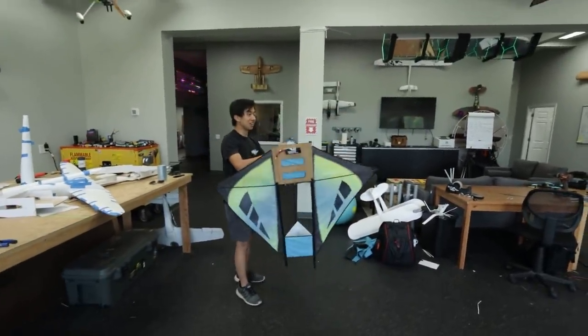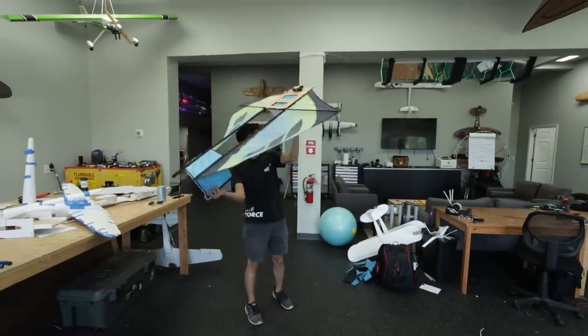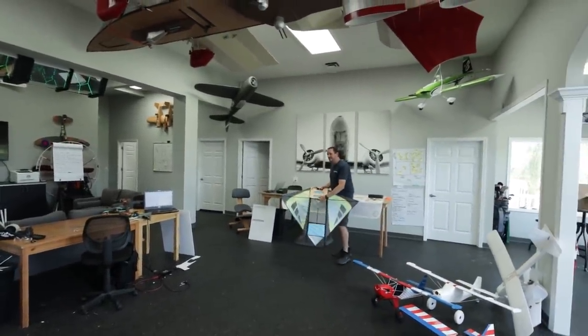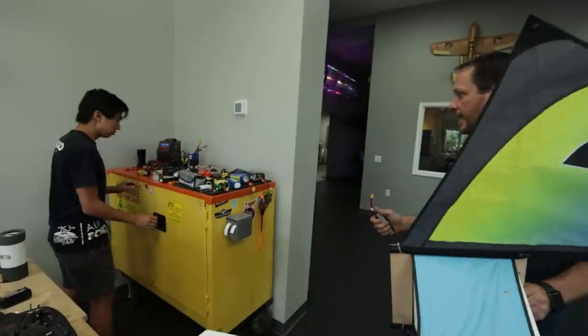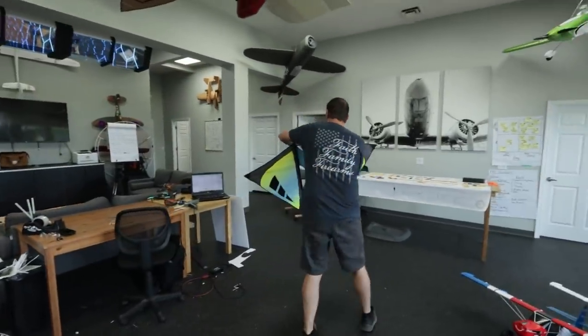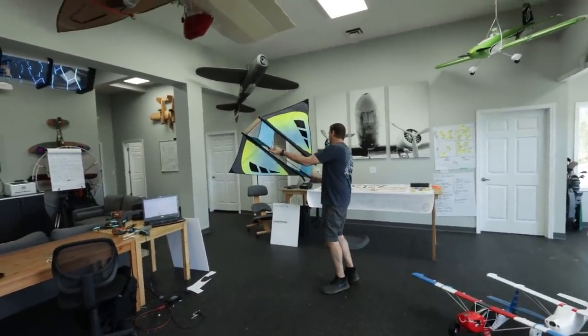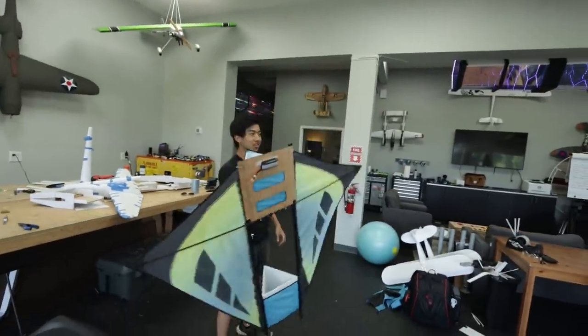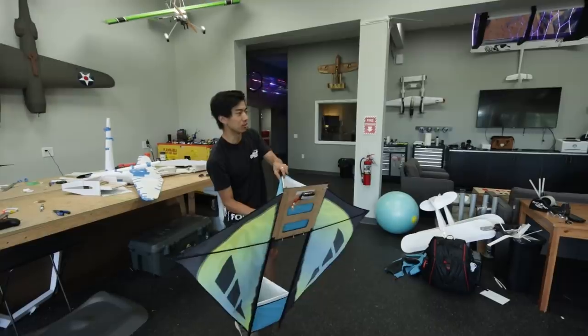Oh! Oh wow! Alright, that went pretty quick — I thought it was going to be slow, but maybe not. A little nose heavy, maybe? Yeah, a little nose heavy. There we go. I want it to be kind of like a high-alpha glide — I want it to look like a kite flying through the air but really slow. That was not slow. Alright, ready? Better? A little better. I think somewhere in between there will be the sweet spot.